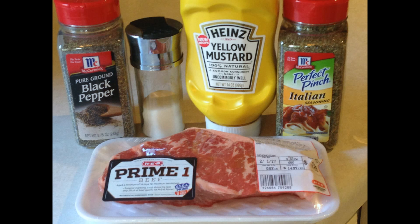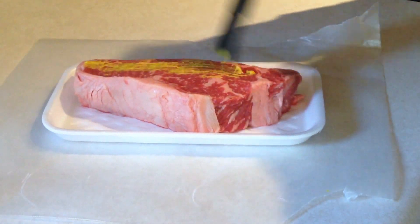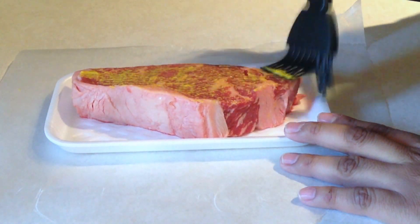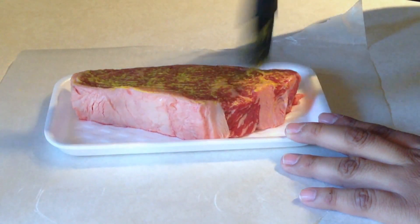It may sound a little weird but trust me, it's gonna be good. The first thing you want to do is take the mustard, put some on the steak, get a brush, and just evenly distribute it all around the steak.